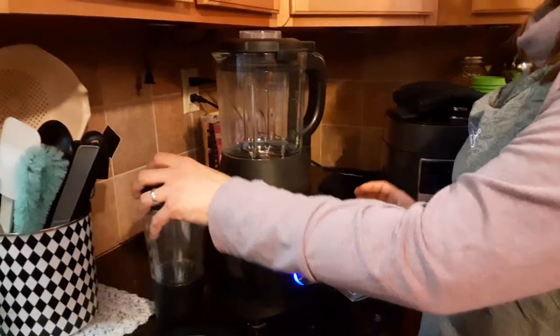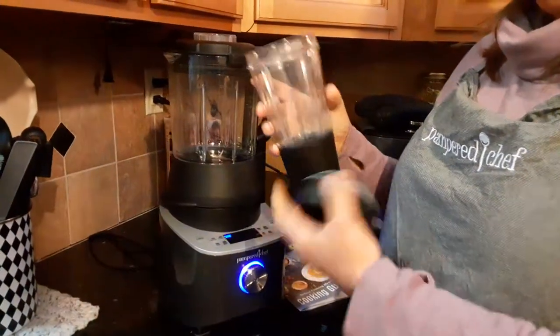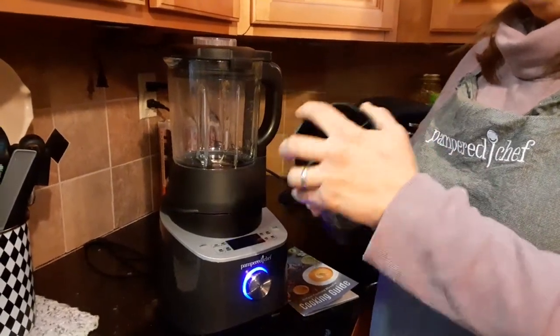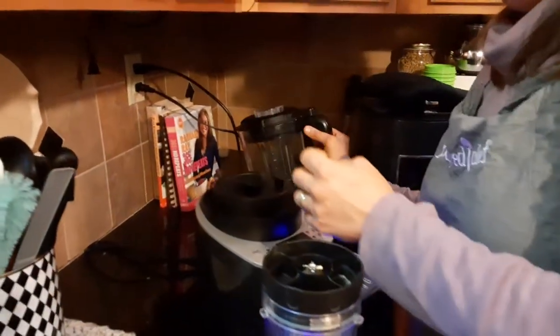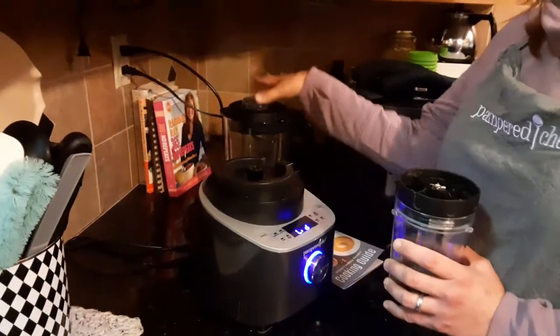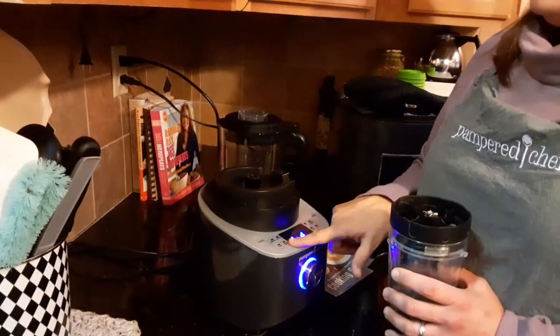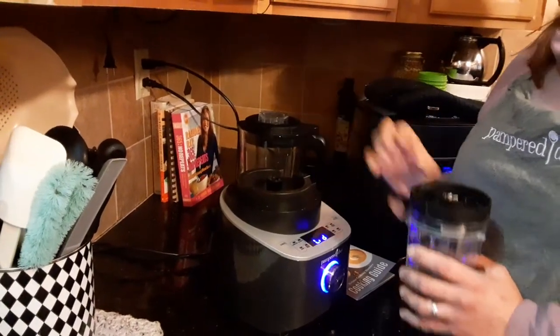Here's our smoothie cup and adapter. I like this because it's for one person — you fill it up with your ingredients, frozen, fresh, or cold, and pop it on. You can also take off the top glass pitcher, which has a heated wash mechanism, so you don't have to rinse the big pitcher under the sink. You just fill it up with water, press the heated wash button, and it heats up the water and cleans it for you.